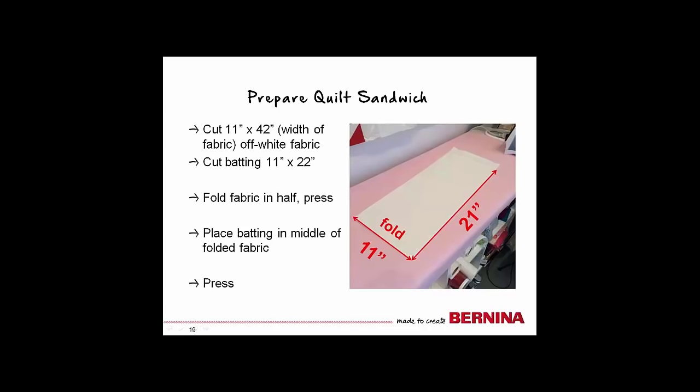You will first need to prepare a quilt sandwich. Cut a piece of off-white fabric, 11 inches by the width of fabric — approximately 42 to 45 inches — and a piece of batting, 11 inches by 22 inches. Fold the fabric in half and press a crease. Open the folded fabric and place the batting in the middle. You can use spray basting if you wish, but the piece is small enough that it is easy to manage without basting.